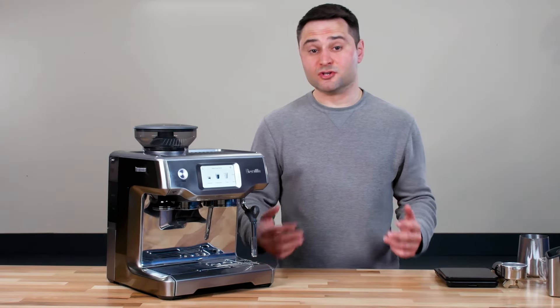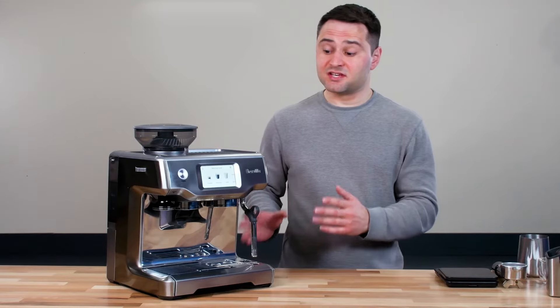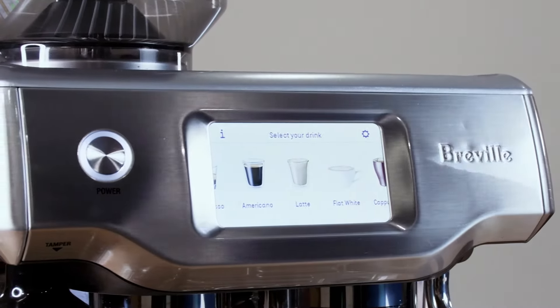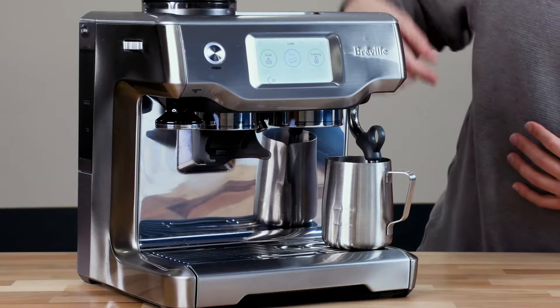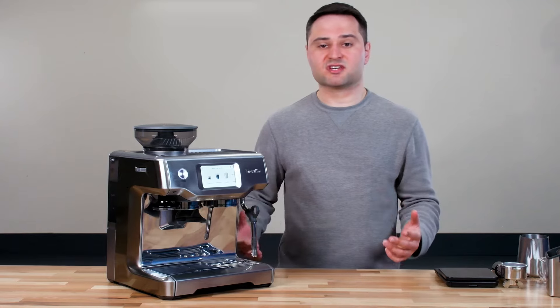The Barista Touch is one of Breville's newer models. It comes with a lot of their latest features including the advanced heating system, a full color touchscreen, and an automatic steam wand. I'm going to go through all the features and make an espresso and a latte with you so you can see how all this works.